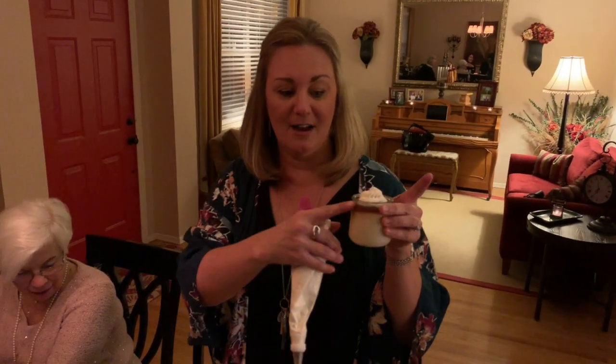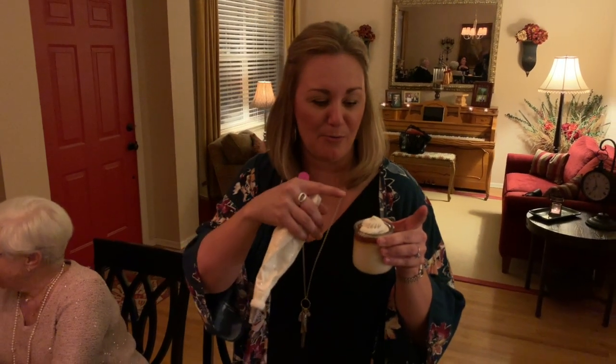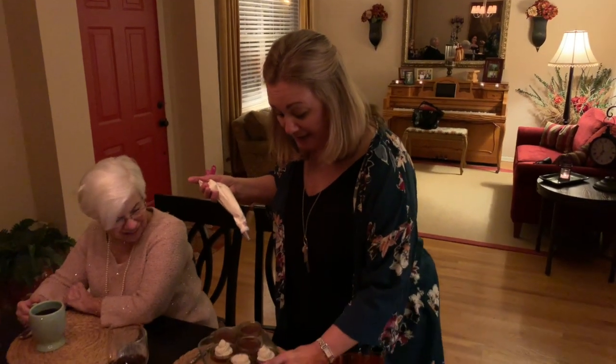I have these cute little jars — these are the Wee Yoplait yogurts. I basically rip the labels off, use Goo Gone and get that stuff ripped off. And then the edge, which is a little bit from the lid, I take a little scrubber brush and get that off. Anyways, I've been saving those for all my catering events, and tonight I'm using them.